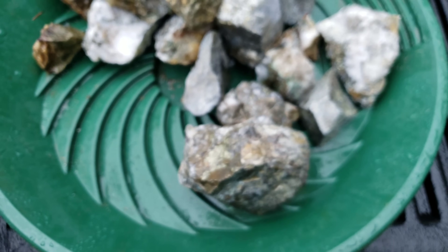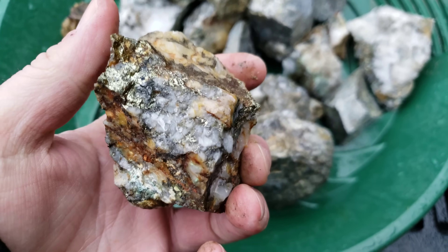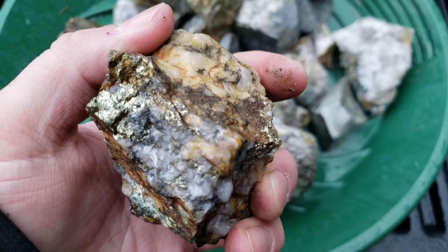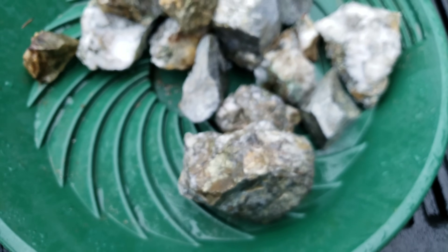So this is an 80cm wide quartz vein and what we're doing is trying to get an idea of the grade, so we chipped off some of the host rock as well as some of your vein material.